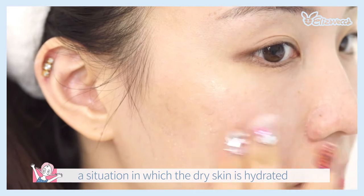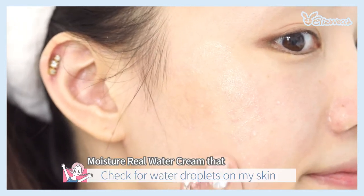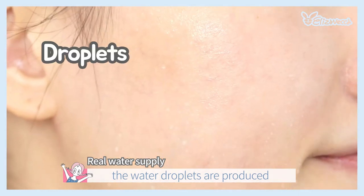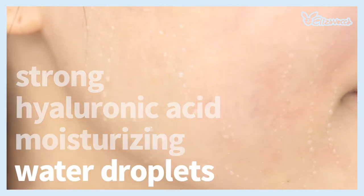The Hydrogen Acid Water Drop Cream applies a small amount of water to the skin.